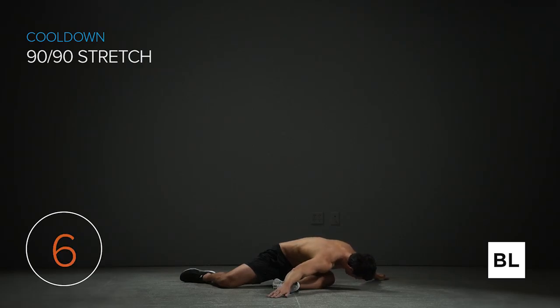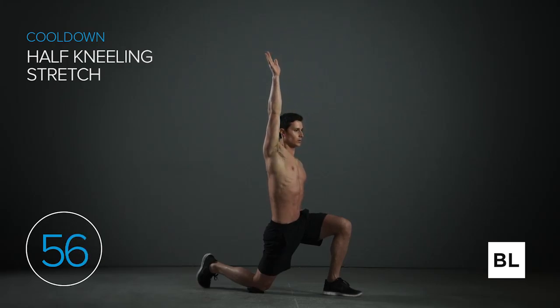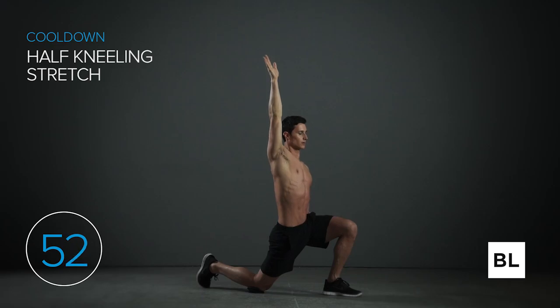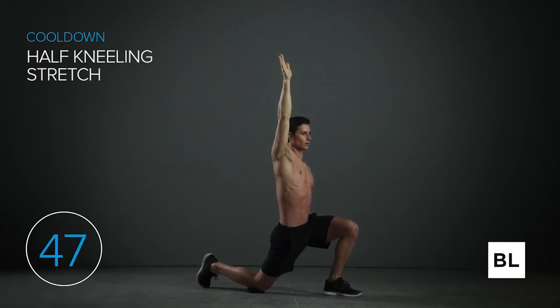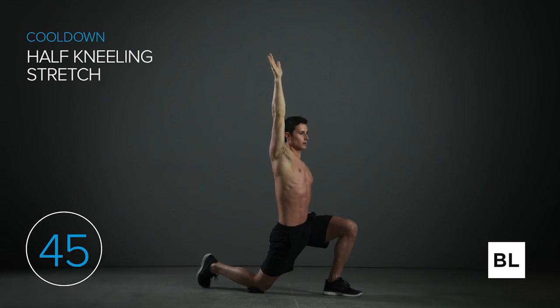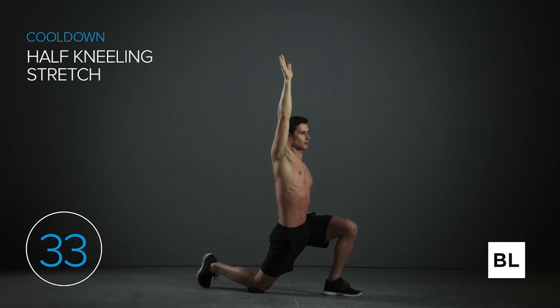In five seconds we're going to the half kneeling stretch. Start in the half kneeling stance — left leg forward, right knee down on the ground, forming roughly 90-degree angles. Push your hips forward while squeezing your right glute until you feel a stretch in the front of your right leg. You can raise your right arm toward the sky to really increase the stretch. Just hold it and relax. In five seconds we're getting started with the other side.